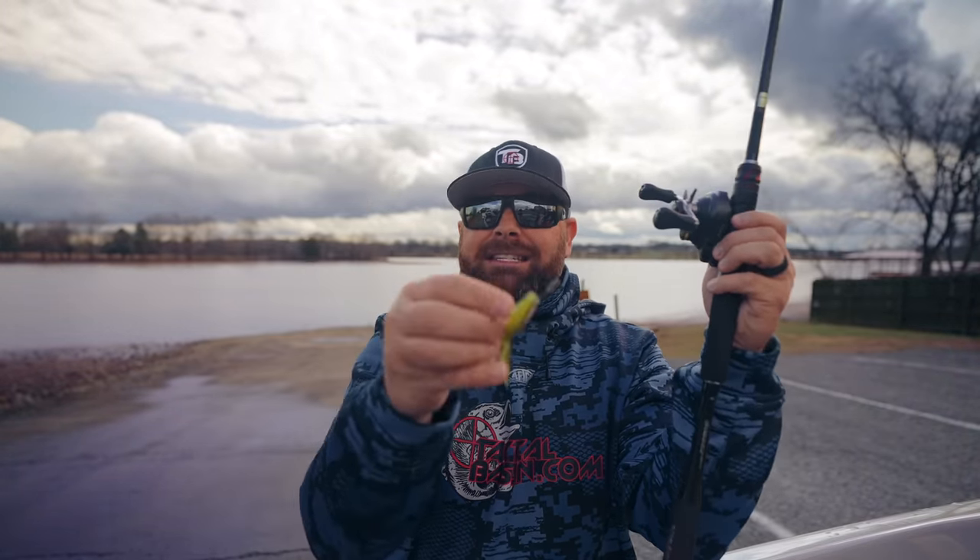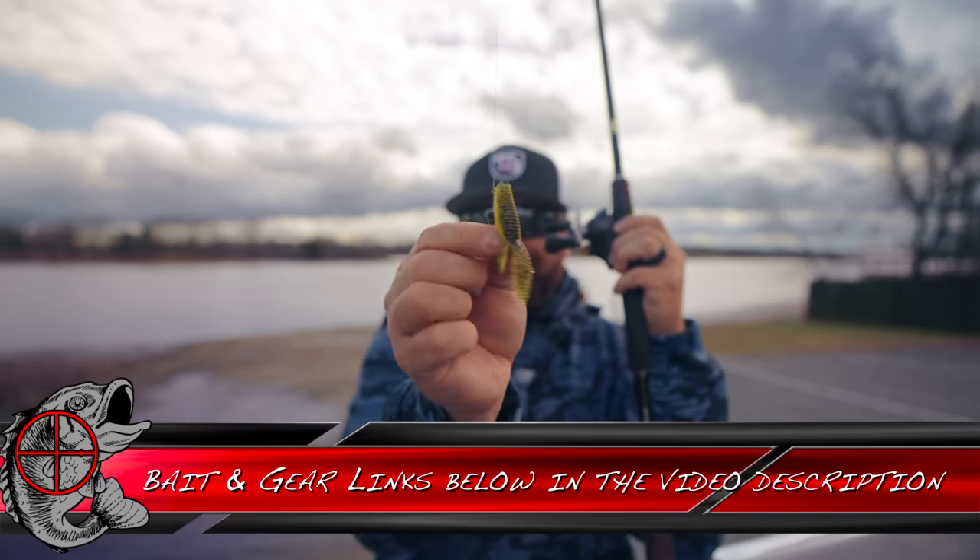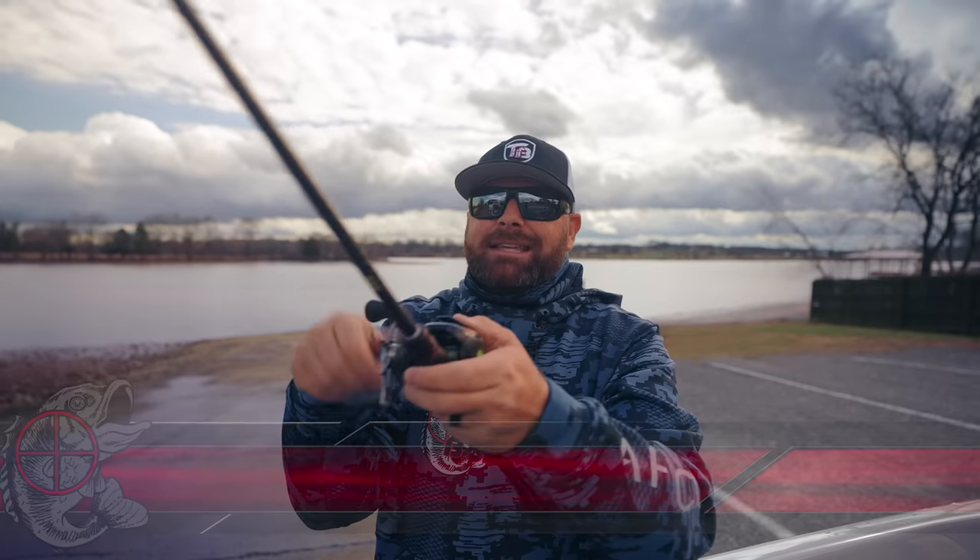That is what Bait Finesse System is. And it is so much fun. When you go out catching pound and a half spots or largemouth on a 7.6 flipping stick, you set the hook, rip them into the boat — there's no real fun involved. Think about doing that on a super light bait finesse system. That's an eighth ounce head; a sixteenth ounce is another great one. That's a little Z-Man TRD Bug on a little flipping setup. Now I can take the same technique and downsize, and when you hook those fish, it's so much fun to catch them.